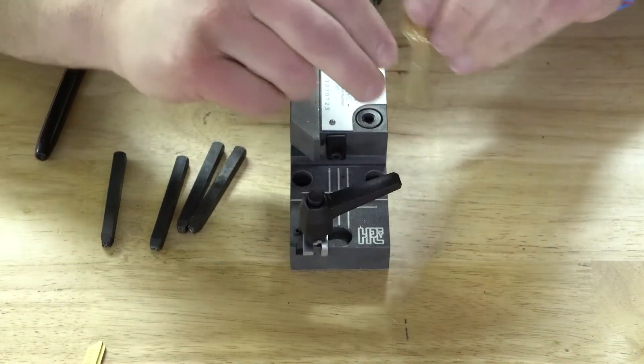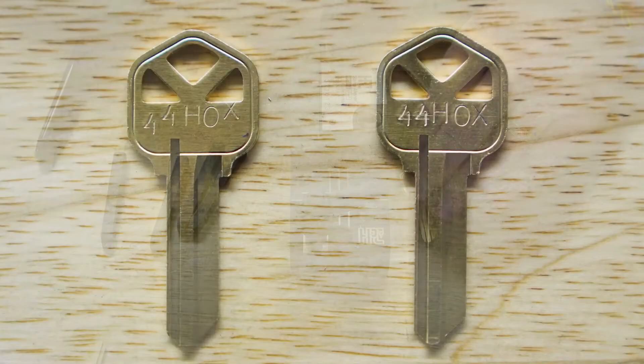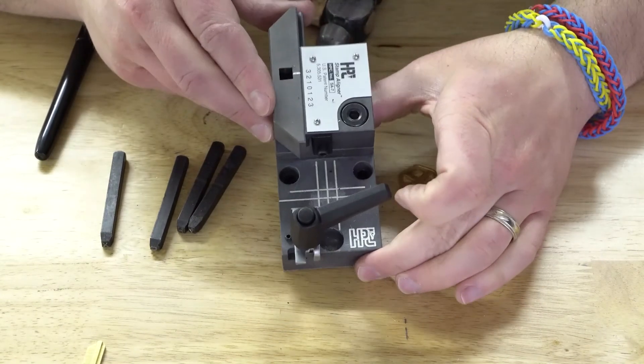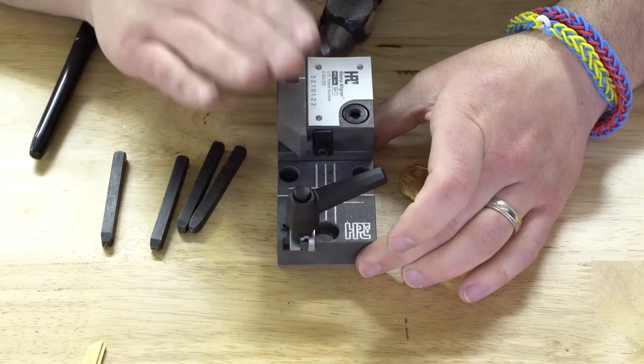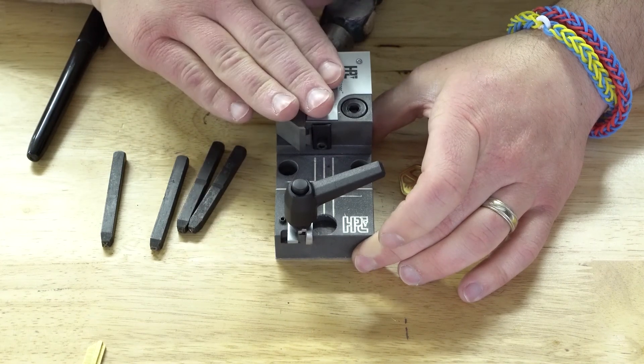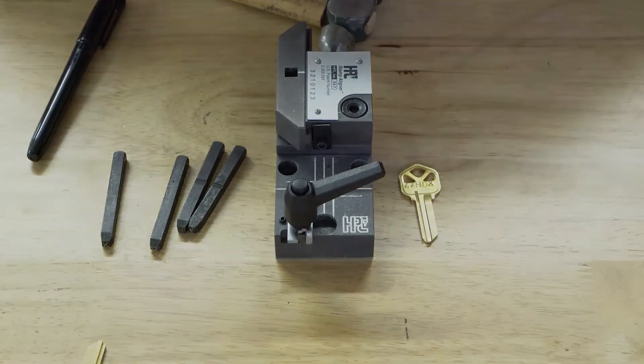I'll pop up two pictures here — you can see one I did by hand. I actually got a little better by the second '4', but if you compare the two next to each other and think about the time and effort it takes to stamp manually versus using a jig like this, it really makes the jig pay for itself pretty quickly. I'll put a link in the notes below. Thanks for watching, and we'll see you next time.